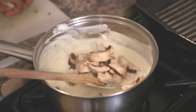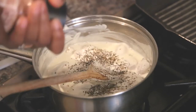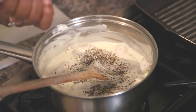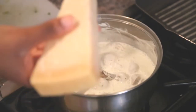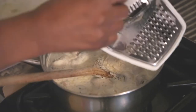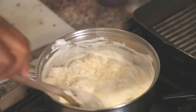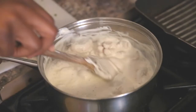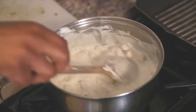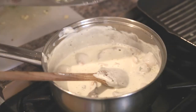Once you've got a smooth consistency, add your mushrooms and season with some black pepper and pink salt. Then grate a generous amount of parmesan into the cheese sauce — more parmesan the better — and mix it all in. I'm also going to add a clove of garlic just to give it more flavor and make it smell really good.